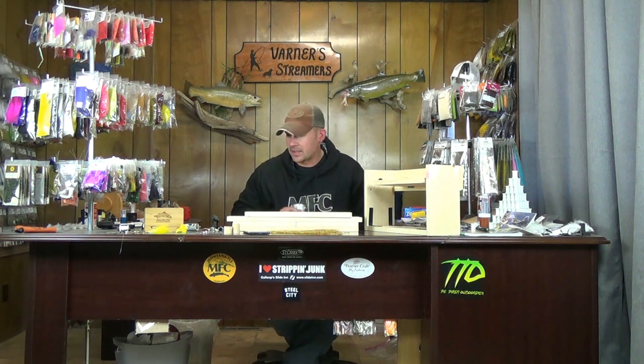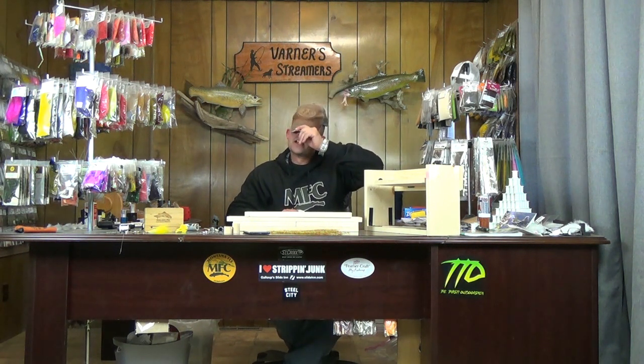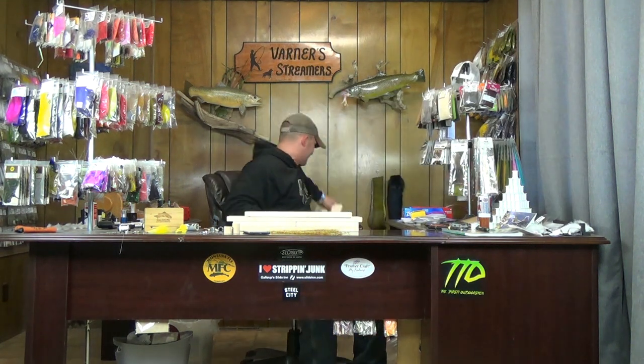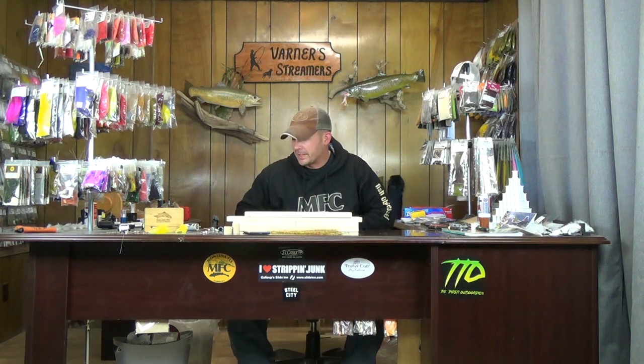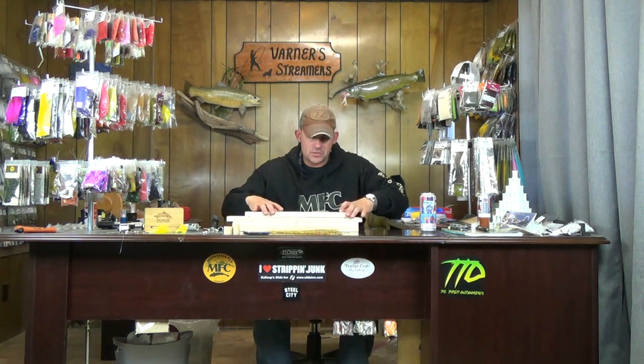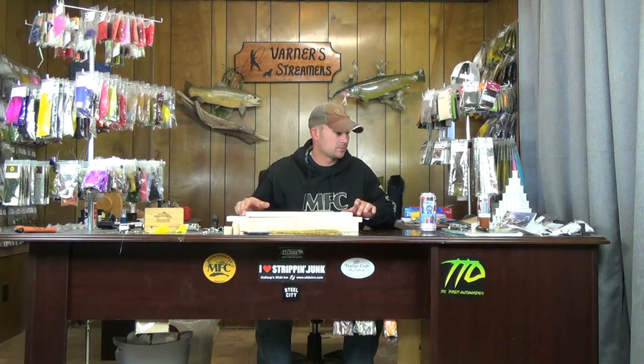I'm gonna be drinking beer throughout the entirety of this one, so we're gonna go ahead and get through that. Basically this is just one-by-six pine. If you want you can fancy it up with oak, maple, stain it up and make it look pretty — but all I really care about is the brushes, so functionality is all I'm looking for.